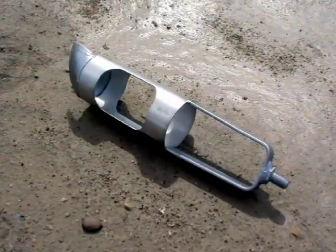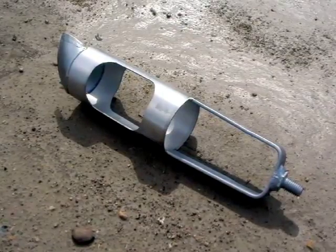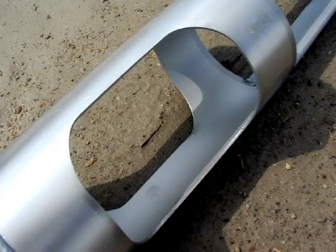When you encounter heavy, wet, or clay soil, the AMS mud auger is the right tool for the job. The mud auger features an open cylinder, making removal of your sample easy.